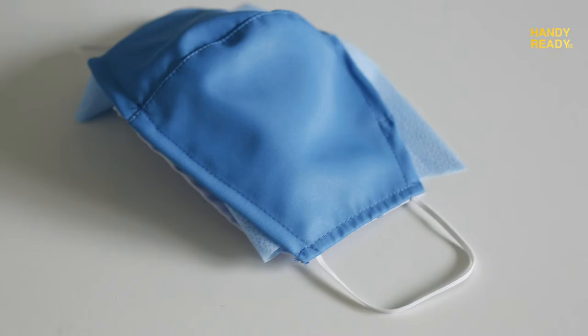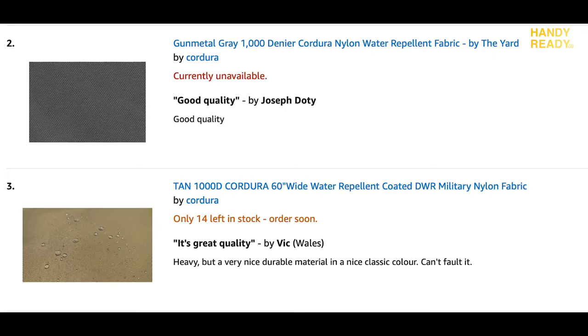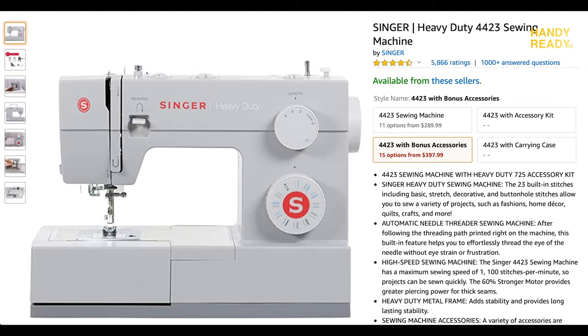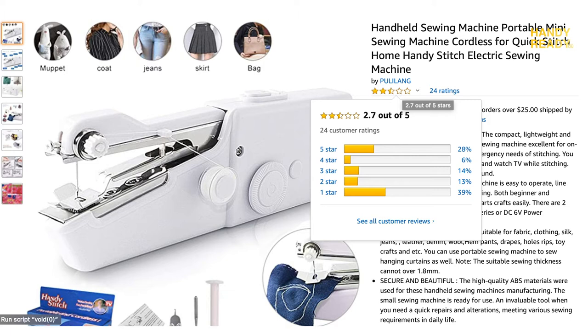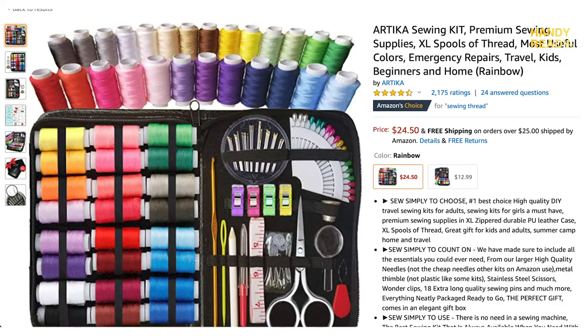With that out of the way, let's talk about how to make the HK mask. Making the mask is quite easy, but the hardest part right now is sourcing the materials and tools — especially the water-repellent coating fabric and a sewing machine. If you have a sewing machine handy, great. For those who need to order, a handheld sewing machine might do the trick, but I highly recommend just going with the traditional way using thread and needle to yield a better result.